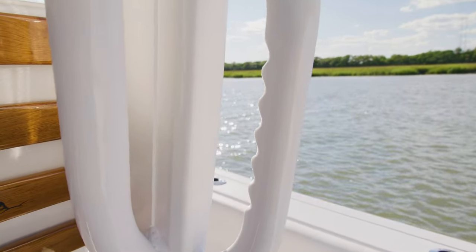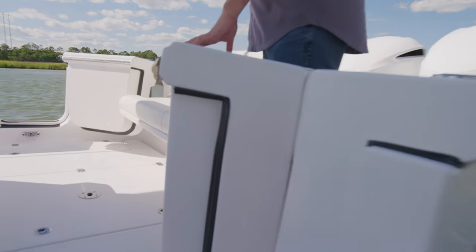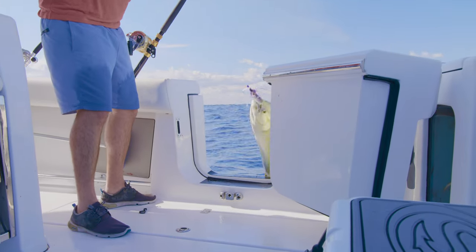This boat features not one but two side entry doors, another class-first feature. Having doors on both sides allows for easy re-entry from either side, and when it comes time to fuel up, we've also included fuel fills on both sides.